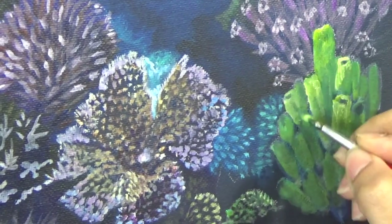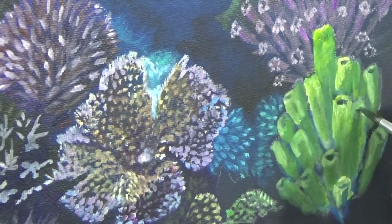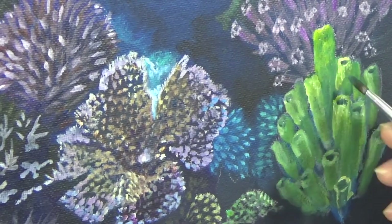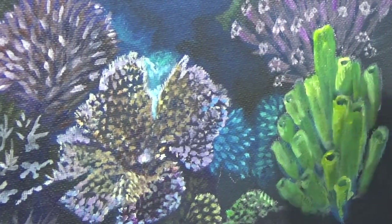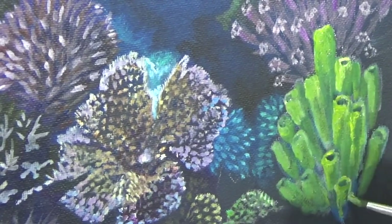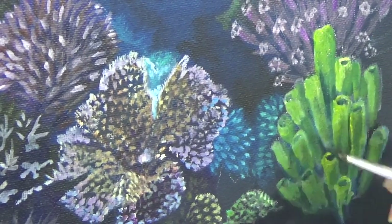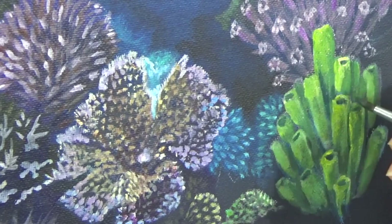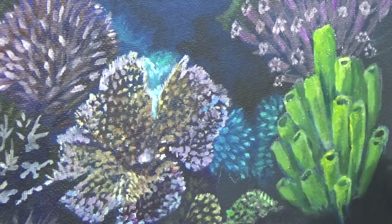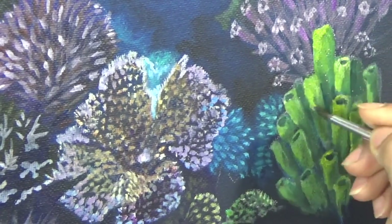That's pretty much it for this painting. I'm going to use this as a background for my first mermaid painting in the next video, which you will see next week. I hope you love this painting — if you did, give me a thumbs up and feel free to share it with all your art-loving friends. Go ahead and paint a coral reef for yourself too. Thank you for watching, and if you are not already subscribed, hit the subscribe button and the notification bell — I post new videos on Wednesdays and Thursdays. Until next time, see you soon!